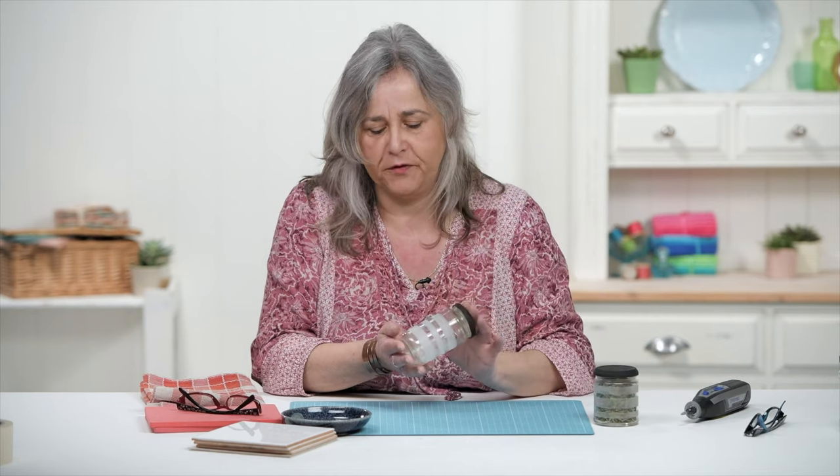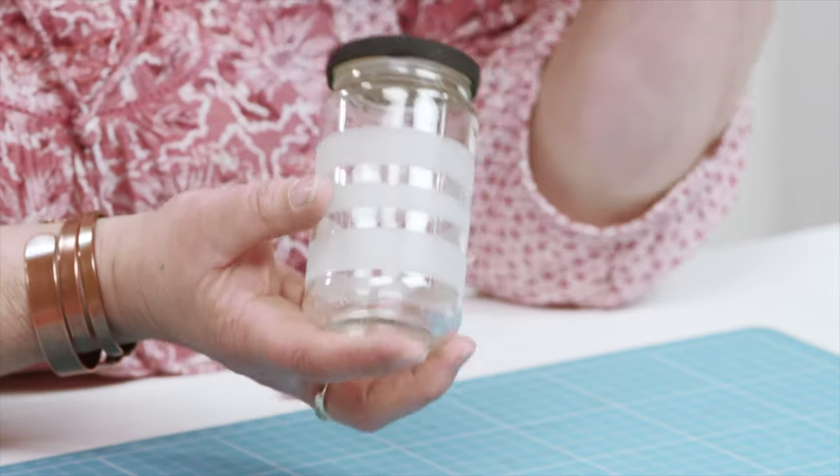I'm all about the recycling and the reusing aspect of things. We've got some great shops near us now that do loose herbs and spices, so you can just go and take your jar in and buy them without the extra packaging. And to make them look a bit prettier, I've just etched stripes around the jars. So I've got plenty of spare jars in my house to work on.